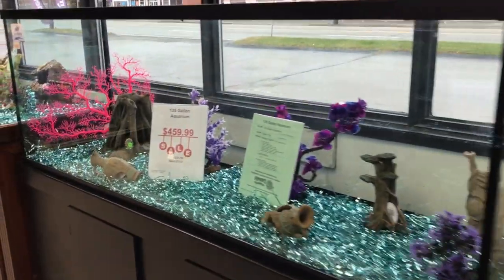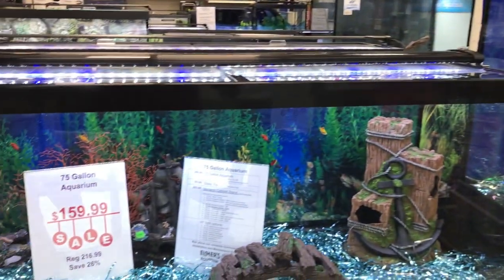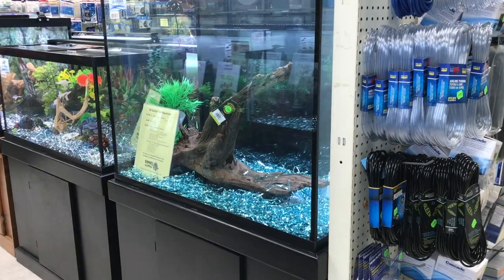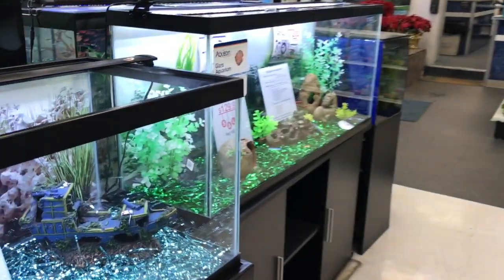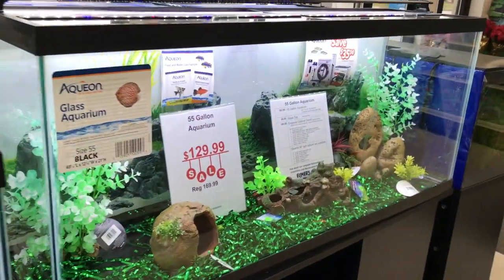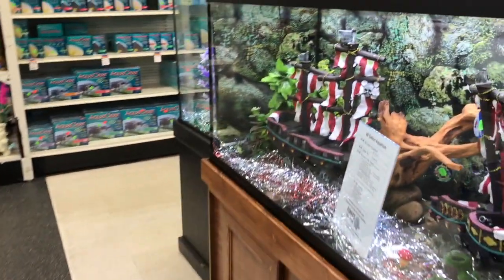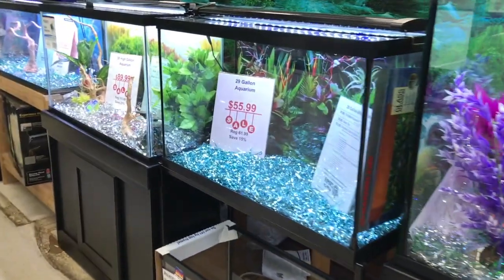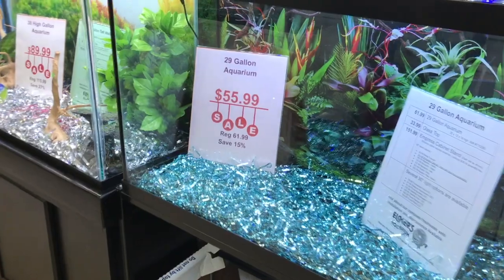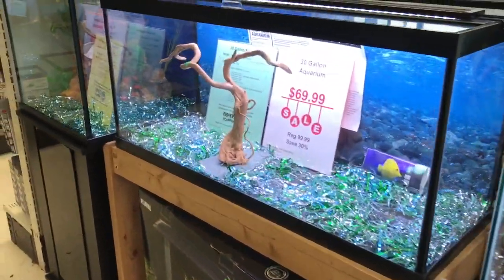Here's some of our large tanks. We've got the 135 gallon on sale, and also the popular 75 gallon. Another popular tank, the 55 gallon, is on sale until the end of the month. The 29 gallon is on sale, as well as the 38 high and the 30 gallon.